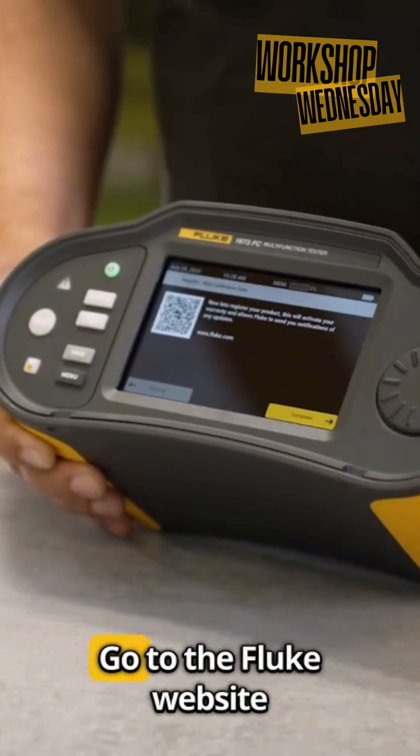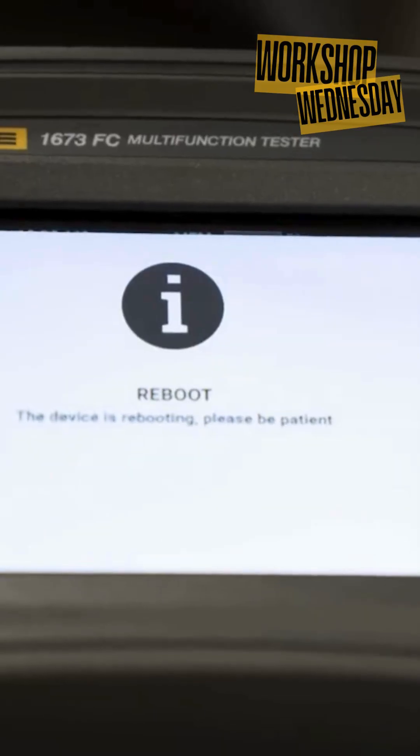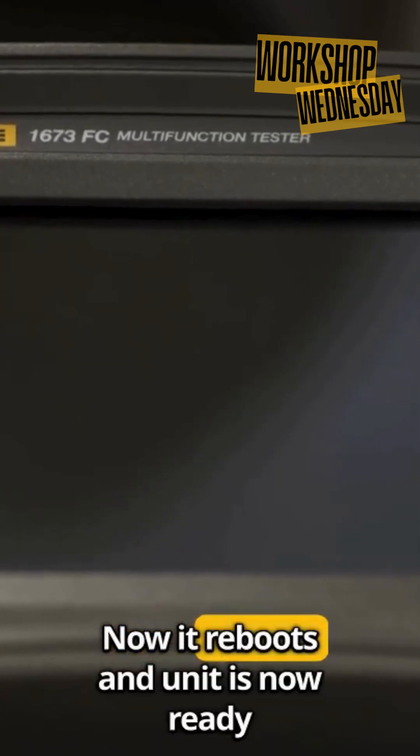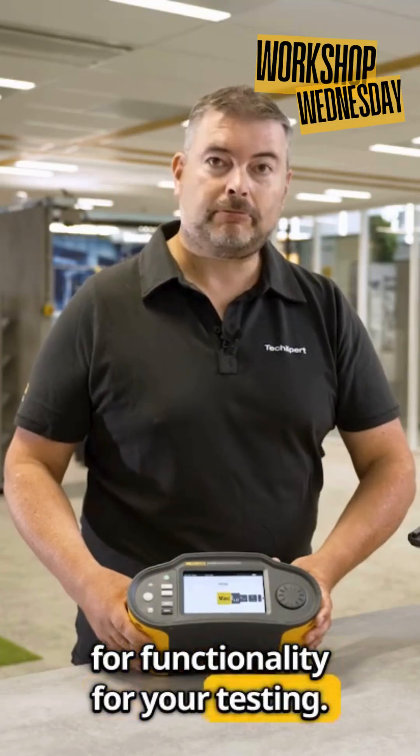There's a QR code — go to the Fluke website — and the setup is complete. The unit now reboots and is ready for functionality and your testing.